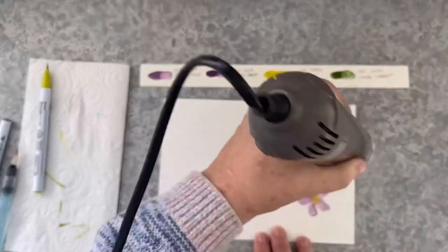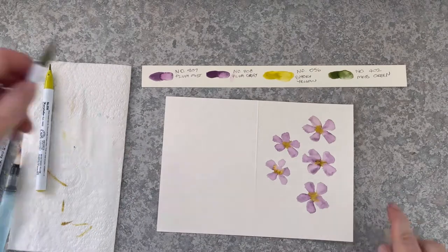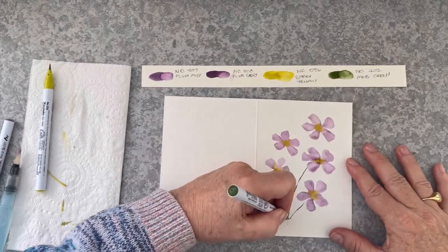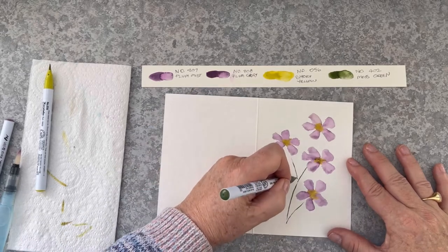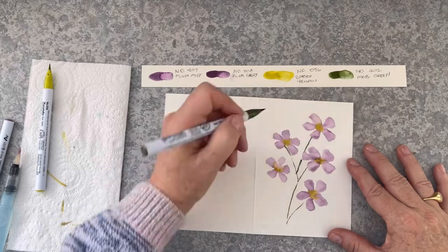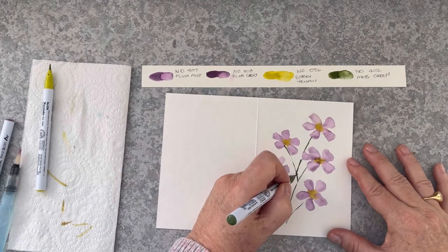Now letting that dry off a little bit. And now for the stems — I'm actually going to create one branch which is connected to each of these blooms, so they're all connected down the one stem.